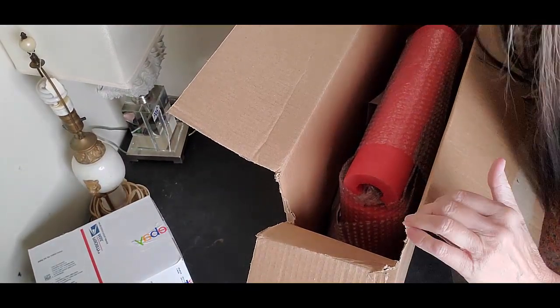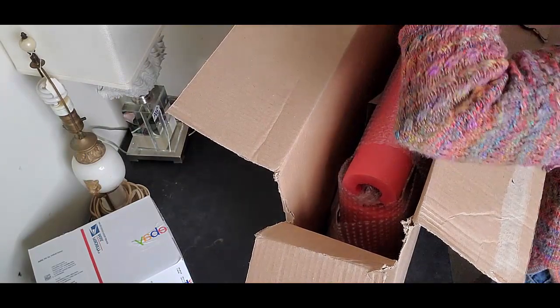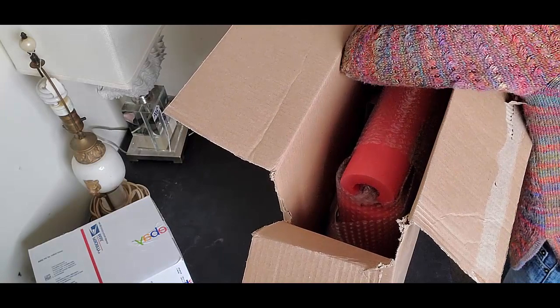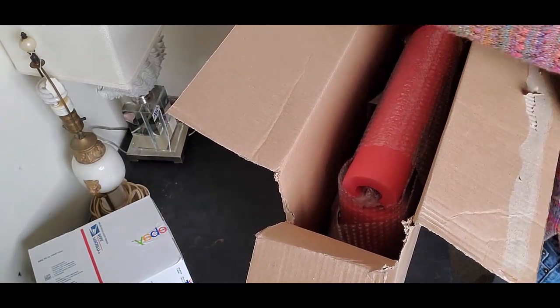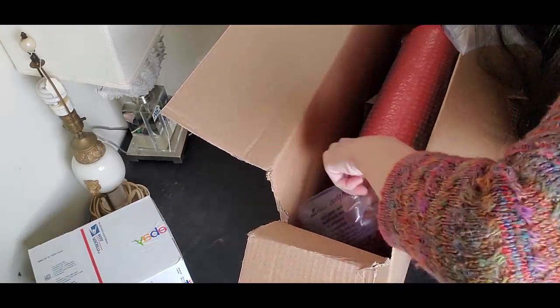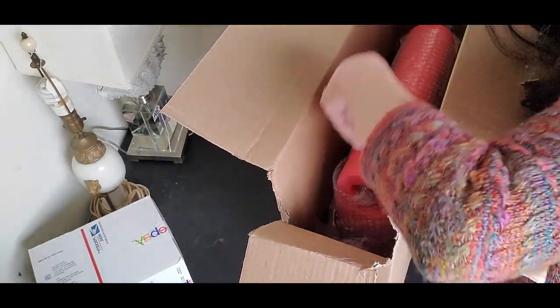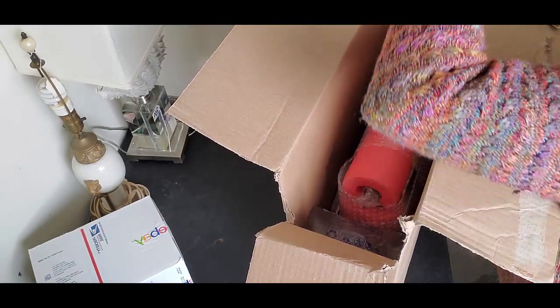I am going to use the air pillows on the side. All I'm trying to accomplish with this is to just keep it in the middle of the box. That way, if the side gets crushed in shipping, there's still a gap — there's still protection there for this piece.